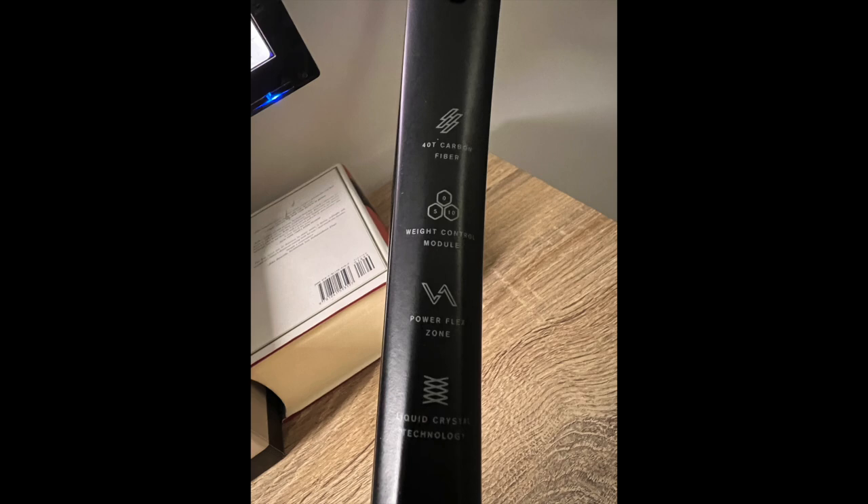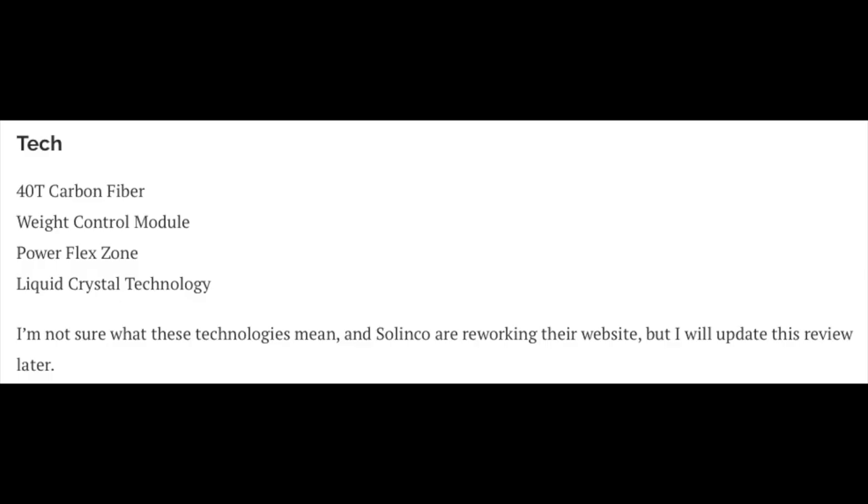As for the technology, I don't really know a lot about it because I can't access the websites to check, and I haven't been able to talk to Solinko about it so far. I will update my written review on tennisnerds.net with the tech, but I think it's pretty standard. There's not a lot of innovation going on in tennis rackets. It has a 40T carbon fiber structure and a weight control module listed as a technology.